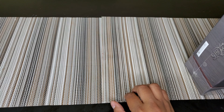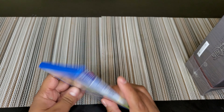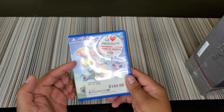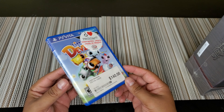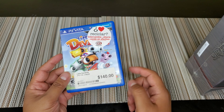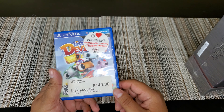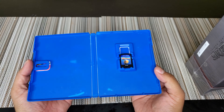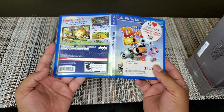So what did I buy? Some video games and some blu-rays. A little — Little Deviants for the PS Vita. I almost picked up a sealed one but it was way too expensive, like $20-something. I got this one for $7 USD, so that's 140 Mexican pesos. We got the game and that's how it looks in the back.